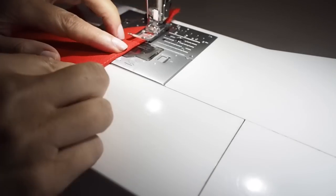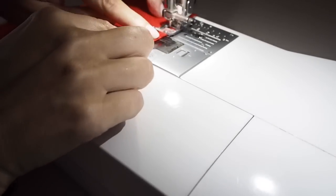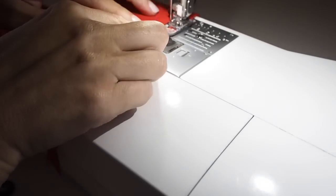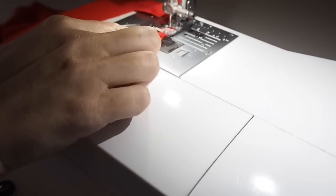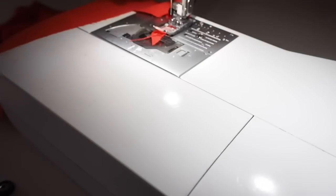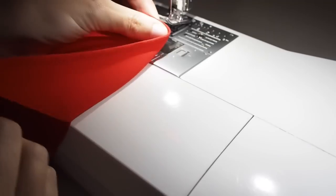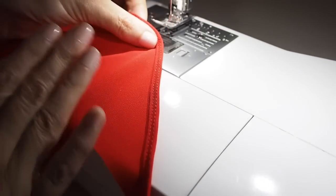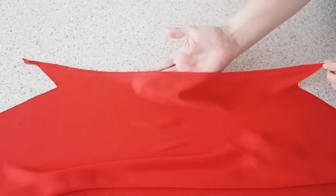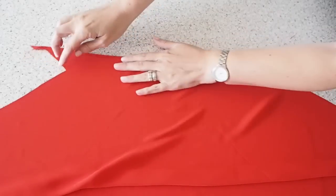Stitching here using that same longer stitch length as I used on the back, backstitching at the start, trying to stick to that crease edge the whole way along, and backstitching at the end. That's how that looks — nice and neat. Off camera I've given that a bit of a press and now I'm ready for my shoulder seams.